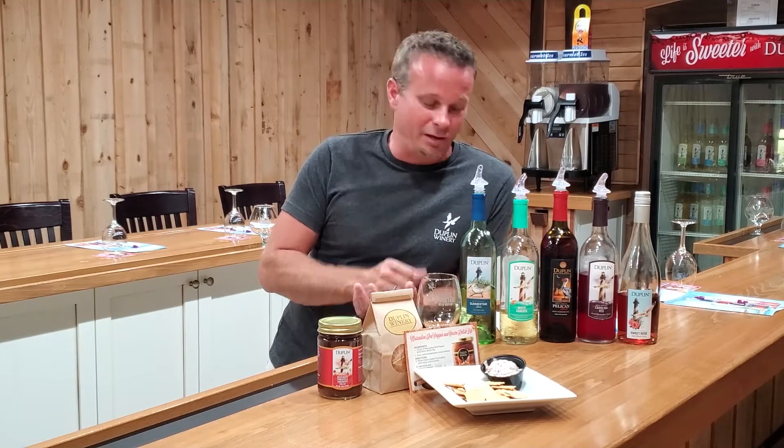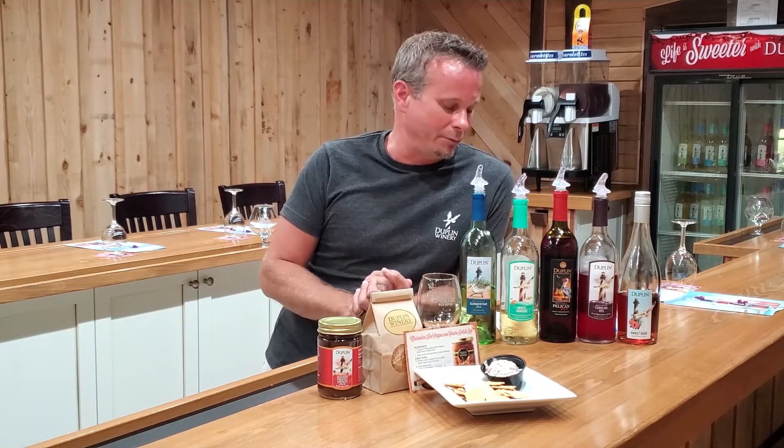If you like a dry wine, great. If not, take a chicken breast and marinate it overnight in this Summertime Strut. It's going to make that chicken breast extra tender, and you're going to get a little bit of that muscadine taste when you grill it, pan fry it, or make fried chicken out of it. It's a great base if you're not a fan of drinking dry wines.